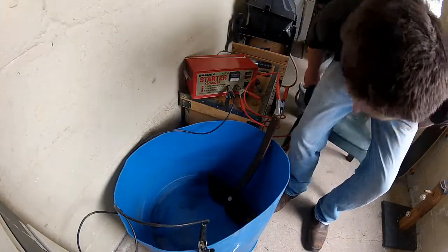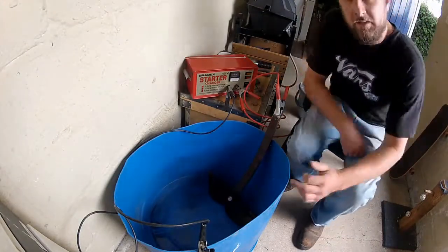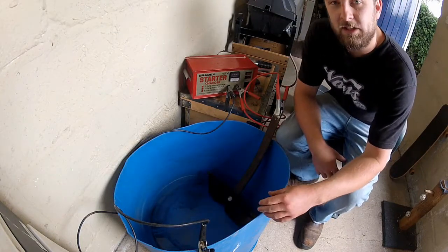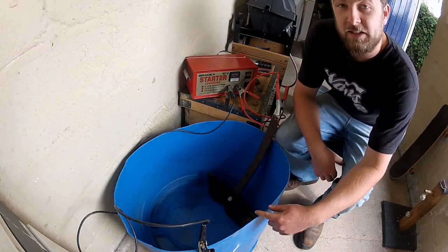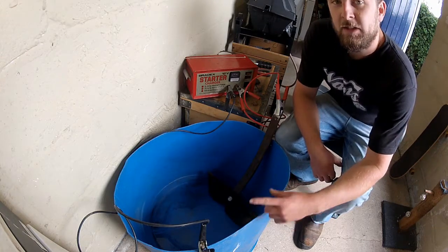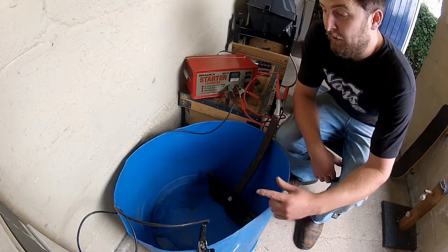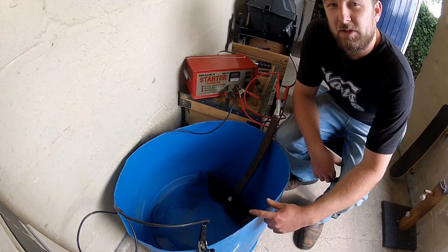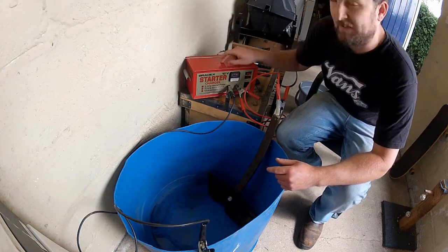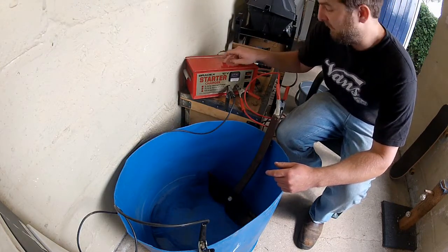So let's take a look at what you're going to need. This is my electrolysis bath — essentially, all it is is a plastic container. It's important that it is plastic because you do not want your container to conduct electricity. So once you've sorted yourself out with a suitable container, the next thing you need is a car battery or, better yet, a 12-volt battery charger like this one.